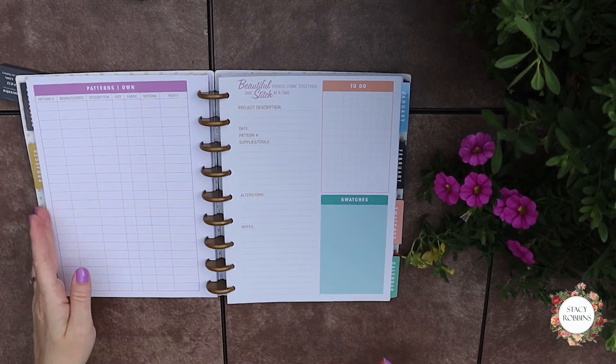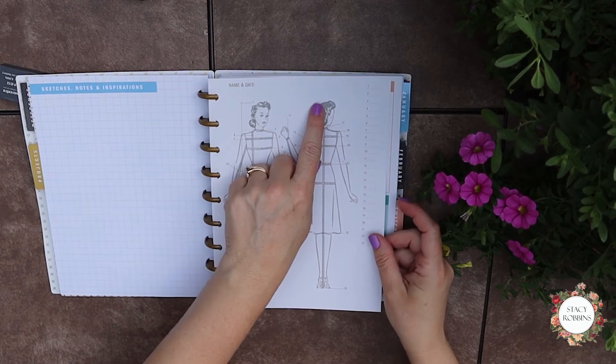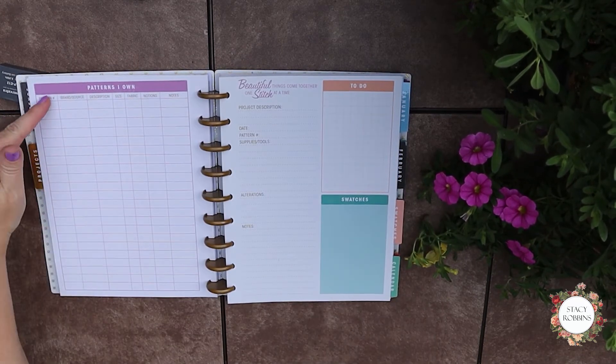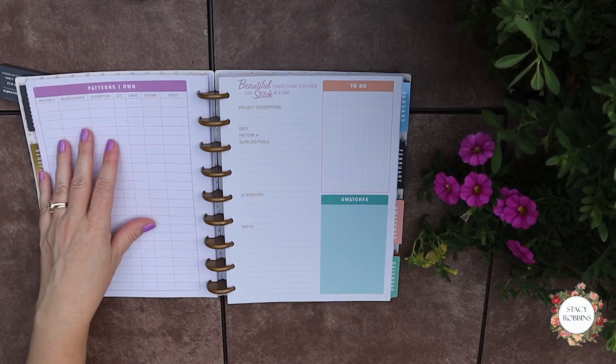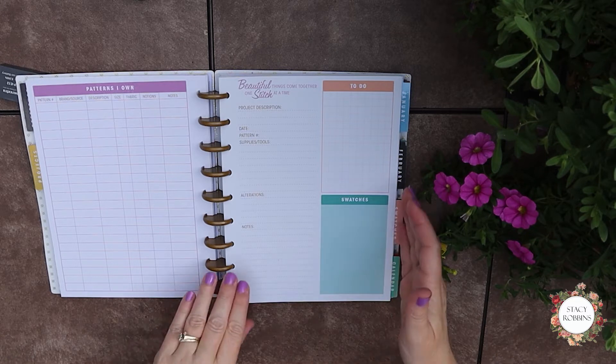If you sew for other people, this could be very useful because it has a name and a date. You could put the name of your client, their measurements, and especially if you sew for this client often, you could have their specific patterns on the backside of their measurements. I used to make custom swimwear for people and I would keep a little file on them — their measurements, their patterns, what they wanted — which was a great way to keep everything together. Then they could just call and say, 'Hey, I love this swimsuit, I want it in blue with floral trim,' and I could do it because I had everything there.